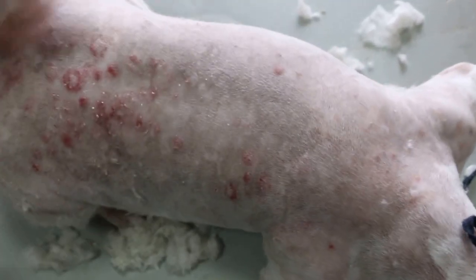Generalized ringworm. As you can see after shaving, you can see the rings. Before that it's very hard to tell. It's very itchy and there's dandruff.